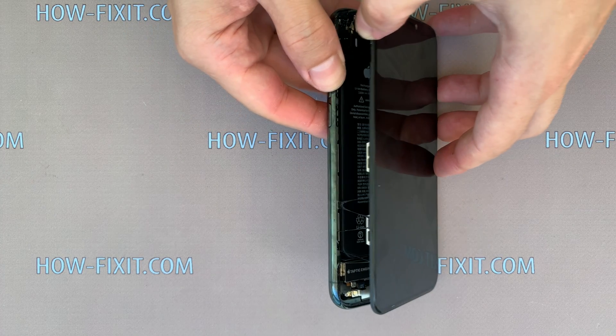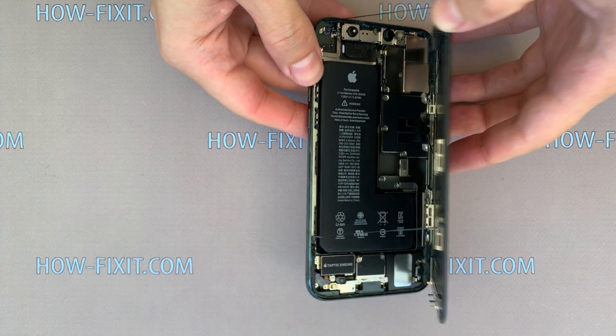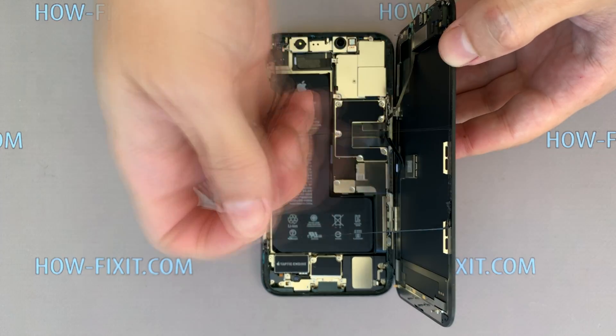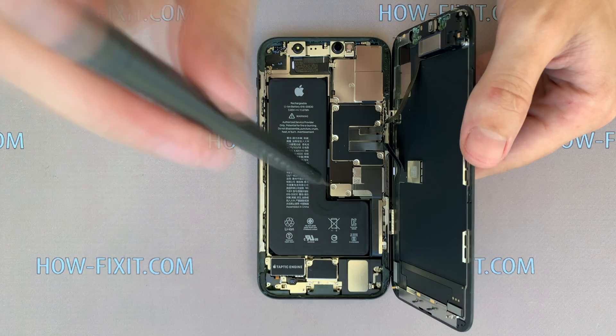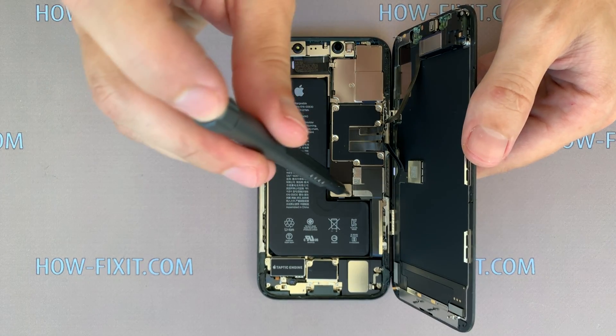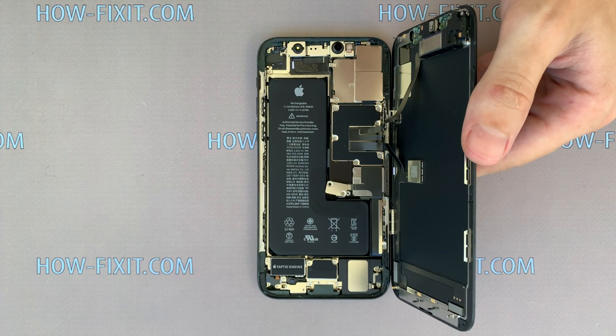Open the iPhone 11 Pro by turning the display to the right side. Hold the display or place something behind it, then remove two screws on the small panel and six screws on the large panel.